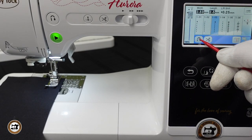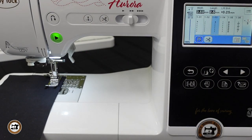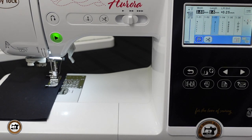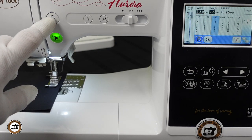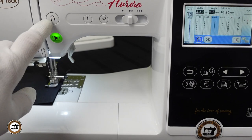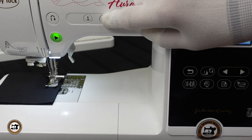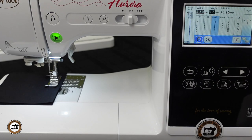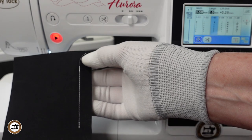This is the automatic tie-off button. This will tie the stitch off like a bar tack — it will take three stitches forward, three in reverse, and then resume stitching forward. To tie the stitch off at the end, instead of pressing the start/stop button, just press the reverse button. If you're using the foot control, keep the pedal pressed down and press the reverse button while sewing and it will automatically tie off and stop. Then you can use the trim button to trim at the end of the stitch. And there we have a nice stitch tied off at the beginning and at the end.